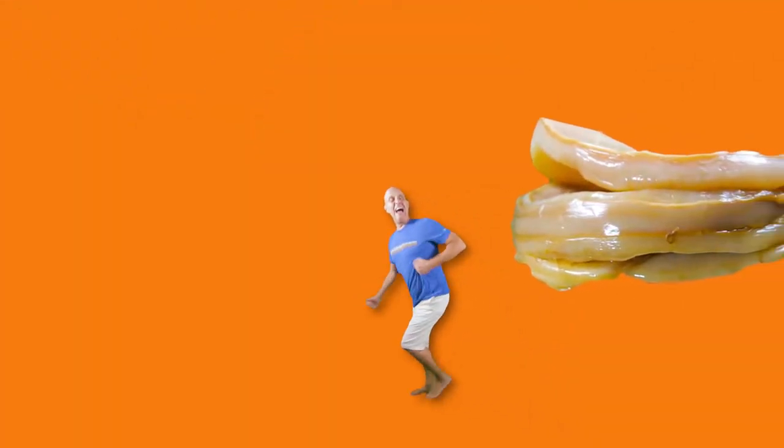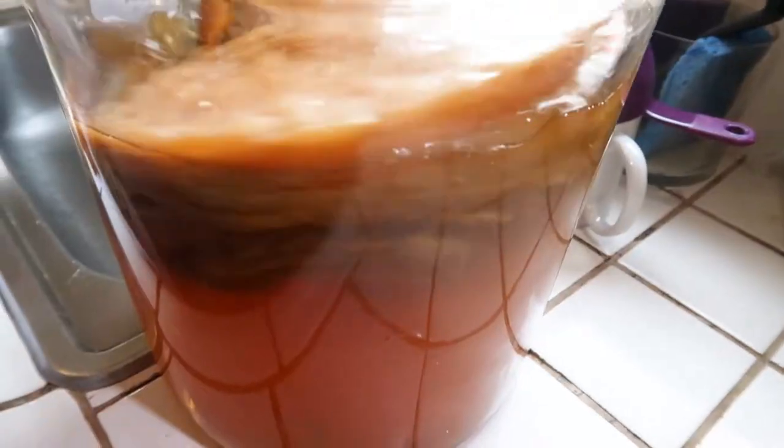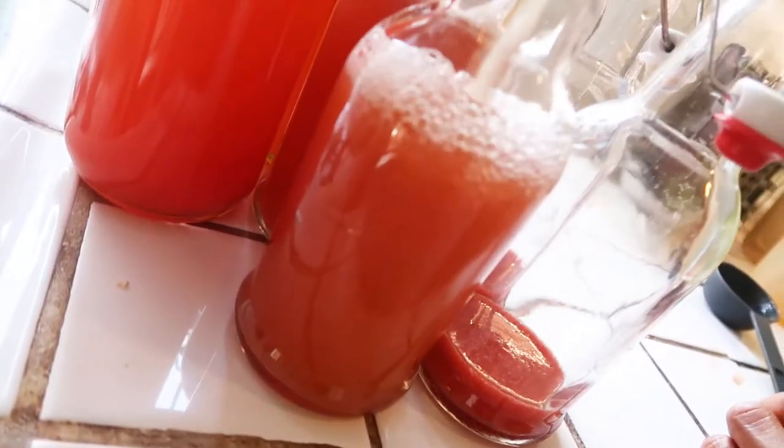Did you say kombucha? There's no reason to be scared. You're only scared because you don't know the truth. So we're going to shed some light on this magical liquid.